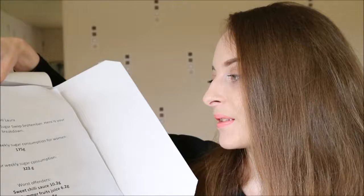So the recommended weekly sugar consumption for women is 175 grams and my weekly total was — oh my god — 322 grams. That's really not very good, is it? The worst offenders were sweet chilli sauce at 10.2 grams, maple syrup at 8 grams, and fruit juices at 6.2 grams. And my worst day was Thursday.